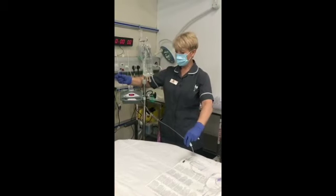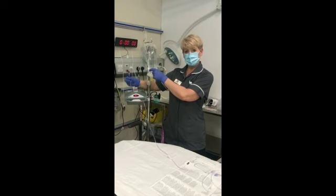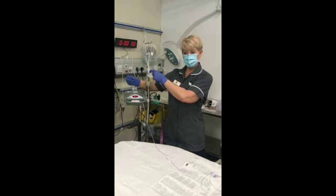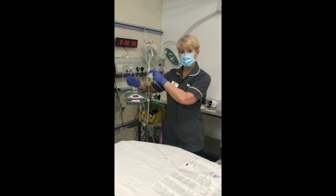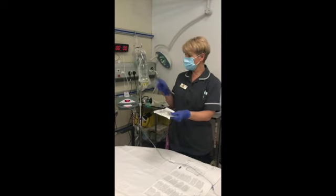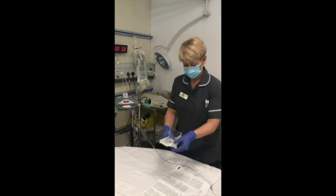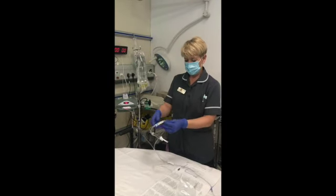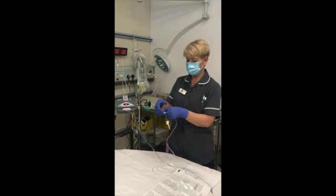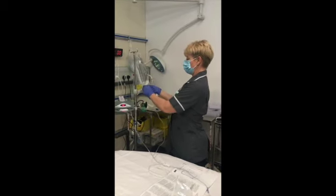And you've got the end that's very short, which needs to go to the fluid. To attach it to the fluid you then need a normal giving set — so I've got a standard fluid giving set here, which I will attach in the way that I would attach any giving set to fluid using aseptic non-touch technique.